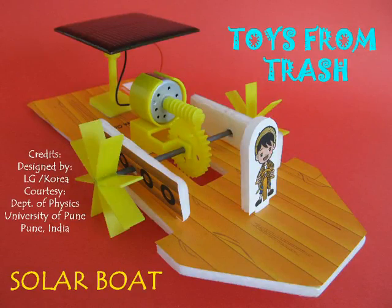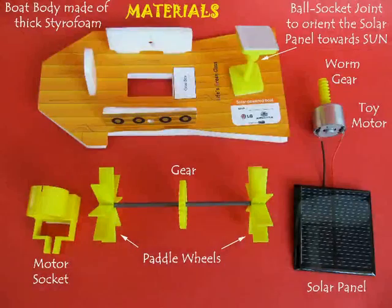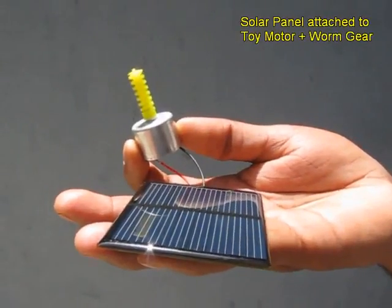This solar board has been designed by LG in Korea and made available through the Department of Physics at Pune University. This is a pre-made kit that you need to assemble.